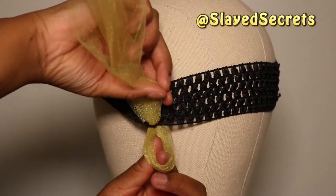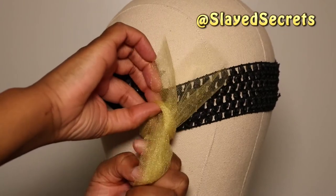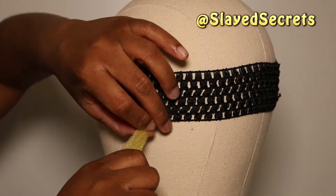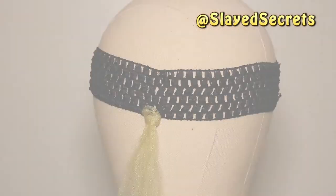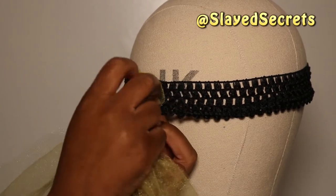Pass the tulle through the chosen open space, form a loop with the folded tulle, grab the ends of the tulle where the pixie cut point is, and pass them through the loop you formed. This will create a knot on the crochet band. Repeat those steps for each following strip of tulle.